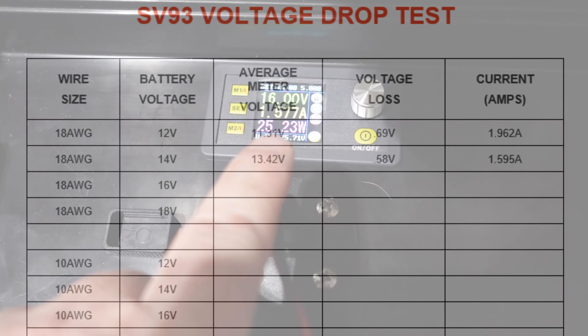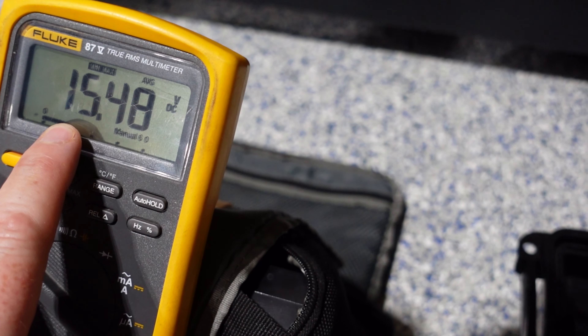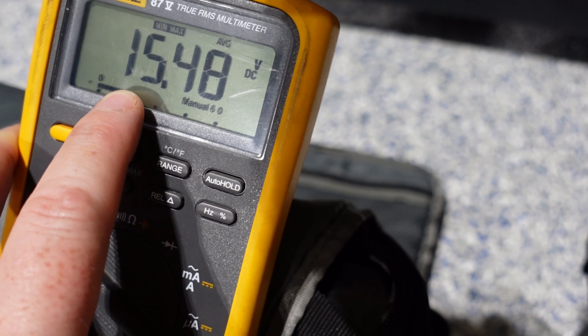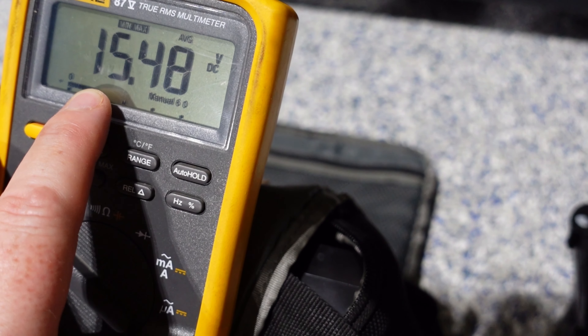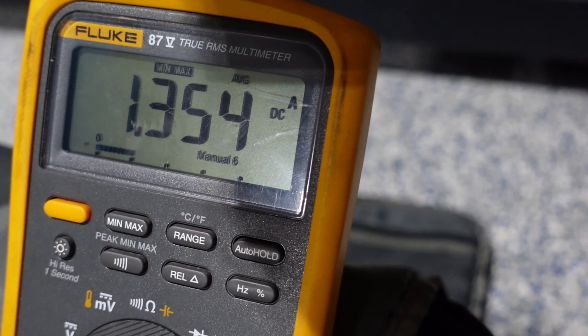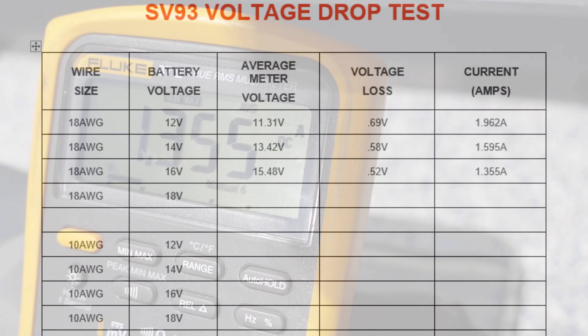With 16 volts going through 18 AWG, we are measuring 15.48 volts on the Garmin end. Take 16 volts, subtract 15.48, and you get a voltage loss of 0.52 volts. With 16 volts going through 18 AWG, meter in series, we're leveling out at an average of 1.355 amps.